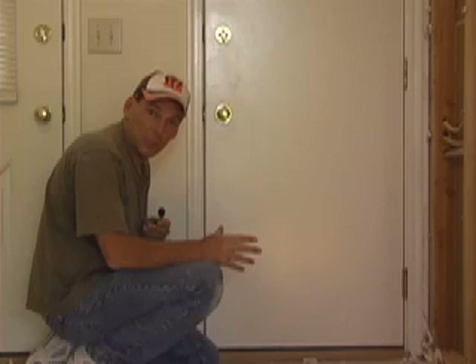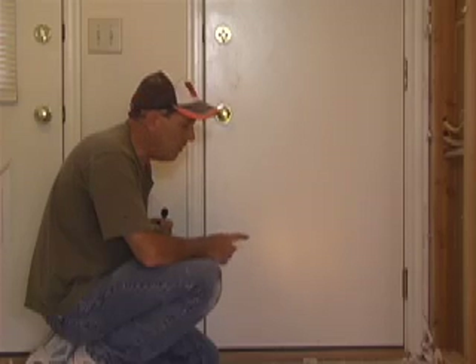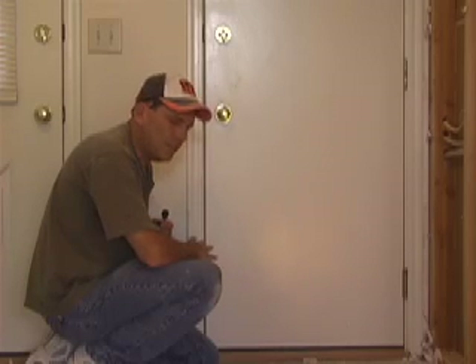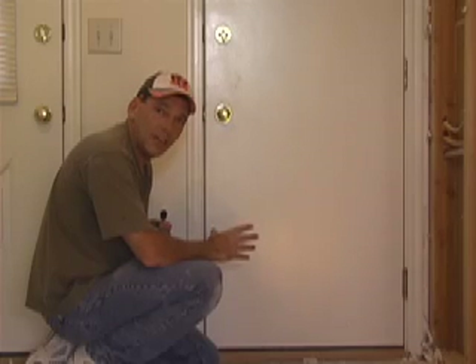Hi, I'm Bob Schmidt with Home Remodel Workshop. A real common complaint of most people, especially people who live in colder climates, is that they have a leaky seal across the bottom of their door. Now these newer doors have an adjustment on the seal which is extremely easy to take care of if you only know about it. Let's get to work.